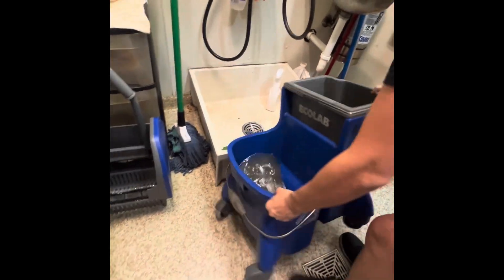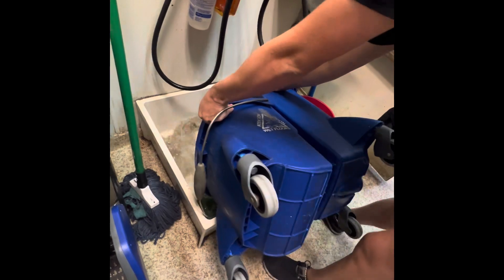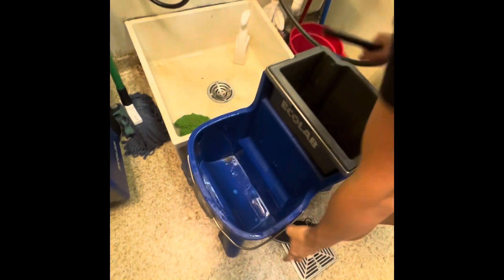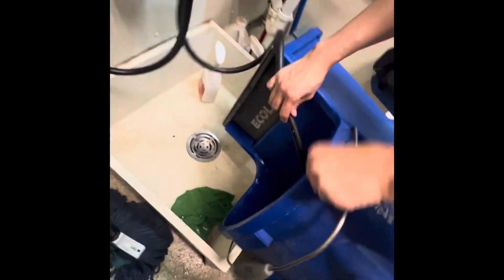And then dump this. One thing that's really important — there's all this dirt at the bottom, so make sure that when we have it to the side, we're going to clean it out.